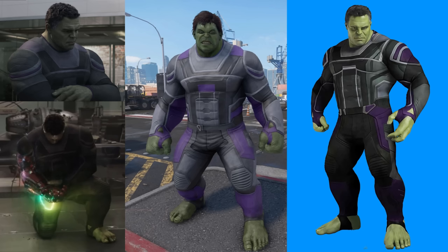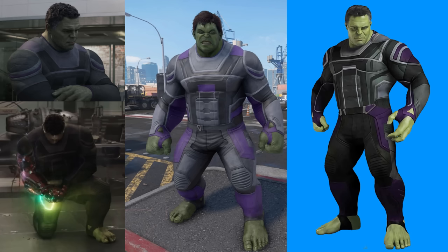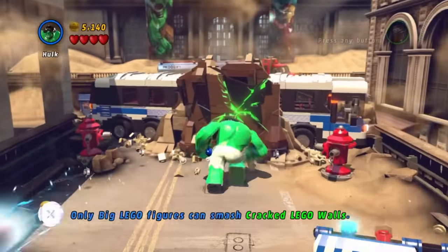Hulk's outfit from Endgame is just alright. The major difference between the suit here and its appearance in the movie is Hulk's proportions — in the movie, Smart Hulk has very human proportions, but Game Hulk has gorilla proportions with really short stubby legs that make the outfit look a little strange. And once again, they didn't change his hair, so despite Mark Ruffalo's Hulk having a very distinct hairstyle in that movie, Hulk has his default hair here. The outfit itself is fine — I'm not a fan of it. Overall, I'd give it like a 7.